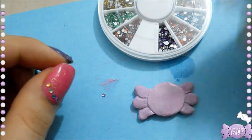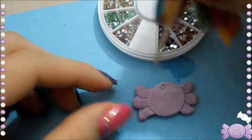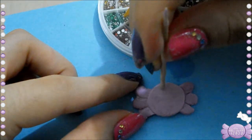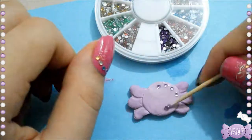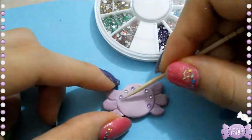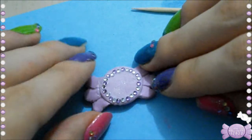Now I'm going to take some nail art rhinestones and I'm picking them up by using a little bit of water on the tip of the toothpick — it picks them right up. I'm just going to place them all on top of the clay. You can see the clay is also a little bit wet to help me move them around.